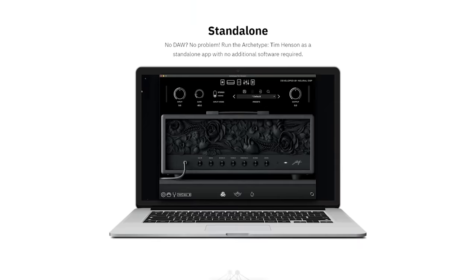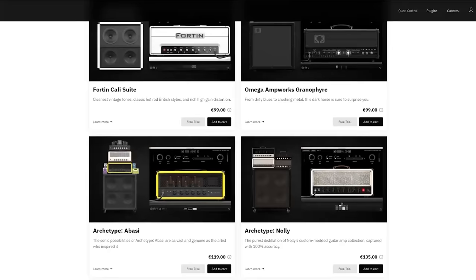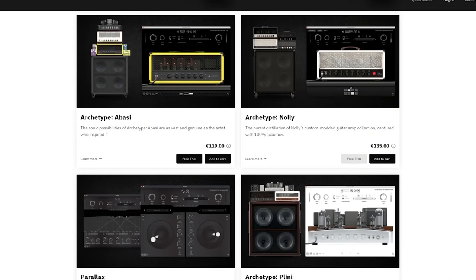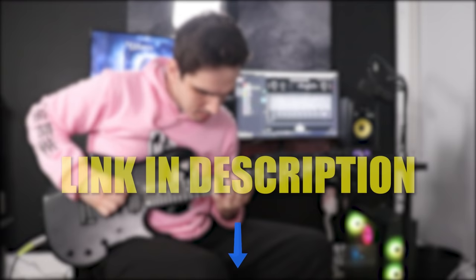This plugin also provides full standalone support, so there's no additional software required. In addition to the Archetype Tim Henson, Neural offers a big selection of guitar plugins covering different styles ranging from classic rock and blues all the way to modern metal. Every single plugin offers a 14-day free trial with no credit card required. Check out the link below in the description and take advantage of their 20% discount for returning customers.